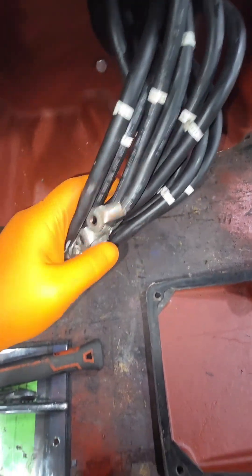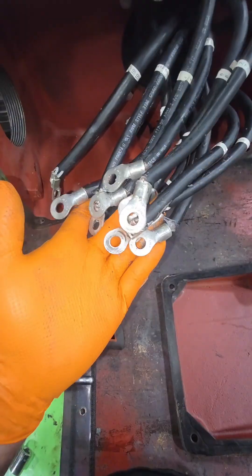Now we're going to open up that peckerhead, gain access to that electrical connection. We're going to bolt these together so we can do a megaohm test.